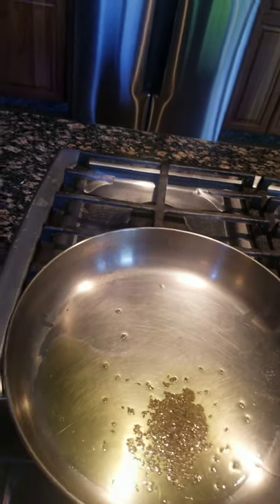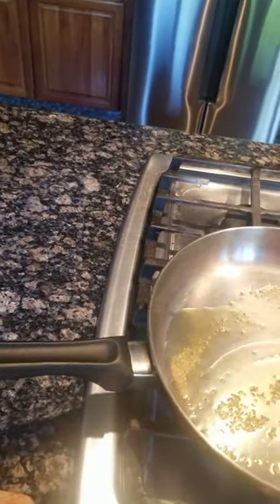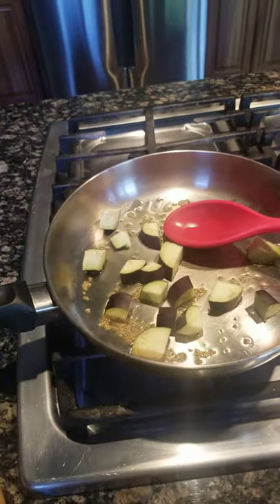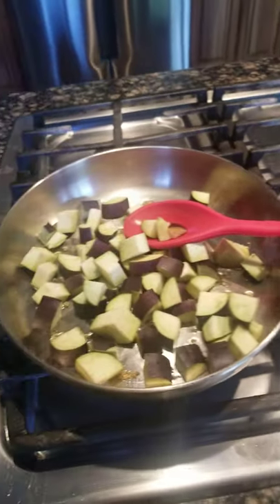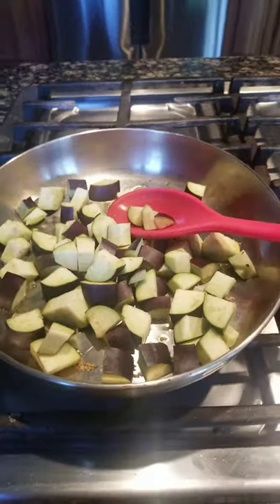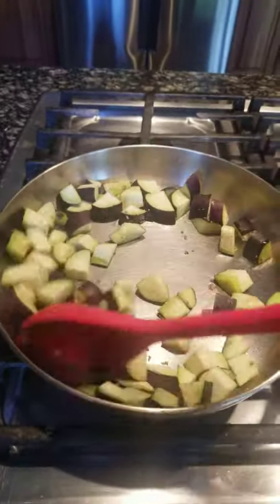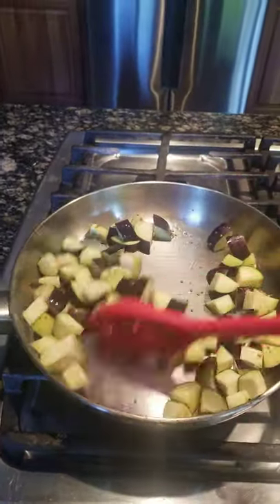I'm holding my camera by myself so it's a little harder. Now just put all your eggplants in there. It's a long eggplant — they call it brinjal in India, or baingan. Just keep stirring it and keep the flame a little low — I don't want it to smoke a lot.